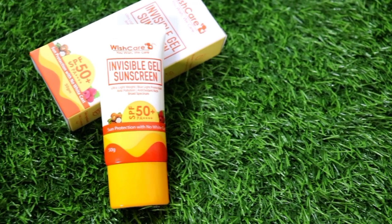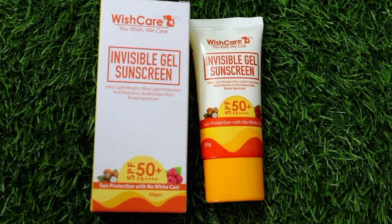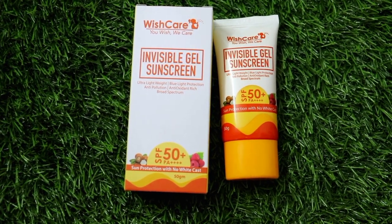Finally, after searching a lot, I found the perfect solution for all these problems. Wishcare Invisible Gel Sunscreen is very lightweight. It is an innovative antioxidant-rich multitasker with a unique milky gel consistency. It does not leave a white or grey cast — it is slightly luminous on your skin.